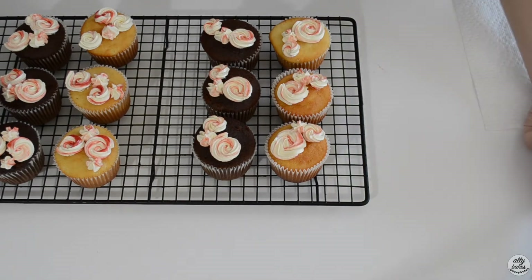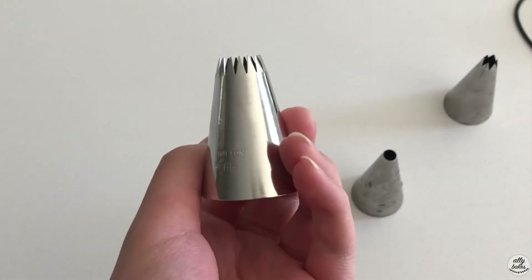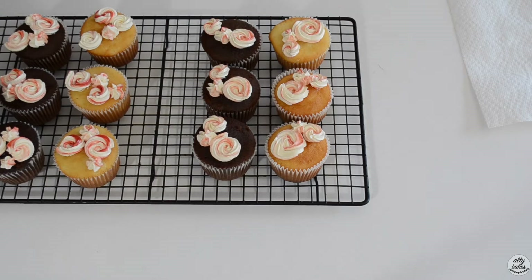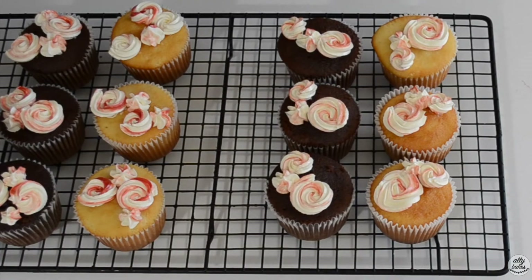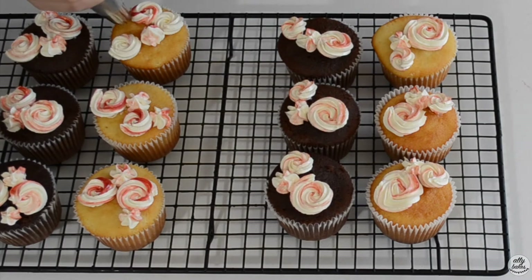Now we're going to take another tip — I'm going to use my Wilton 6V French tip — and fill this one with just the red buttercream. We're going to do the drop piping technique, which I think looks really great with this tip. So we're just going to drop it down and pull up.